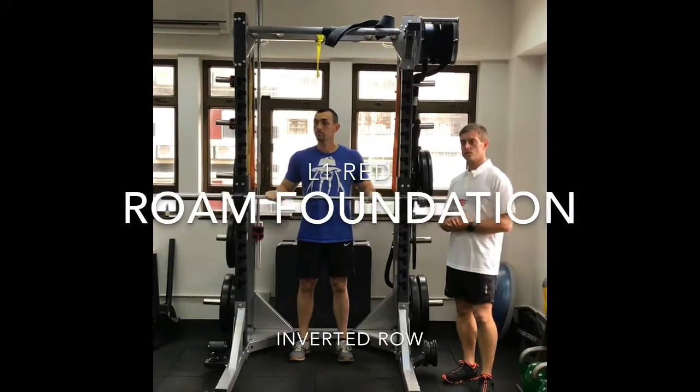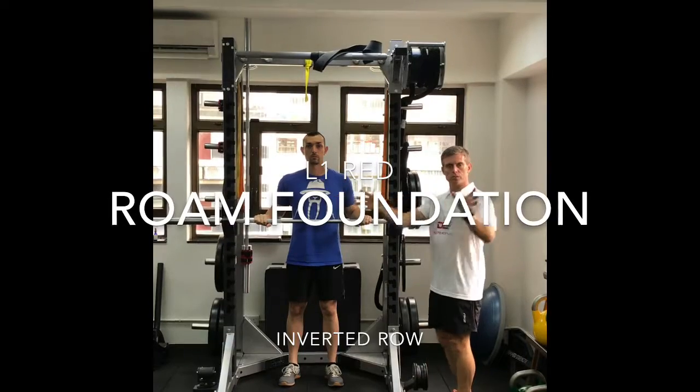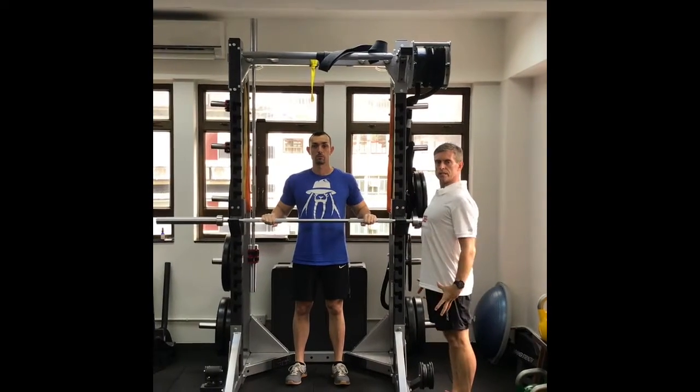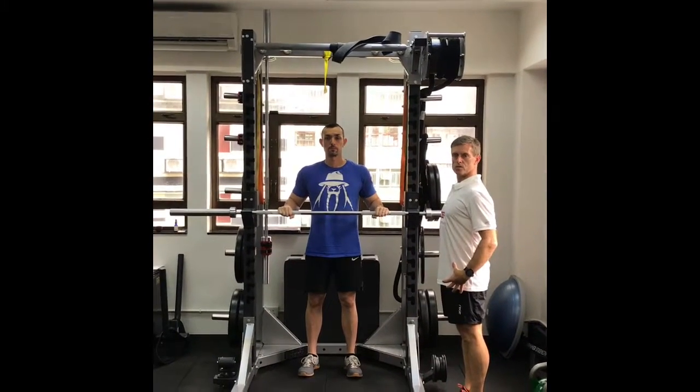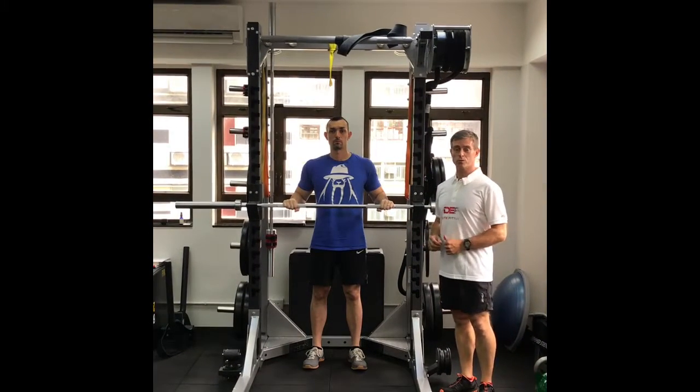The inverted row is a great exercise to work the back muscles, particularly the muscles that bring the shoulder blades together, which helps to maintain good posture. And if you have good posture, you lose about 3 or 4 pounds.